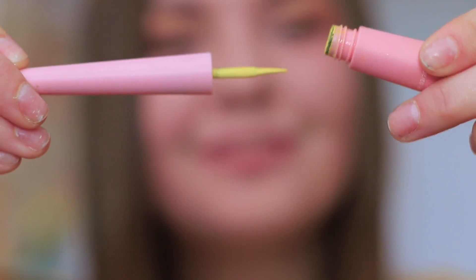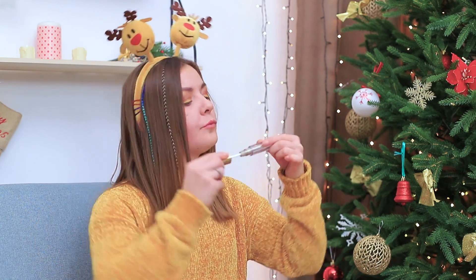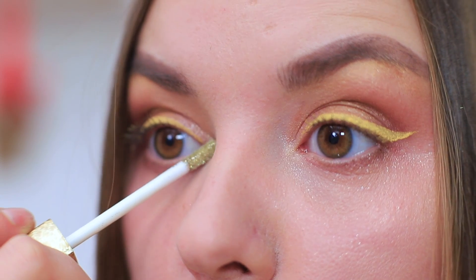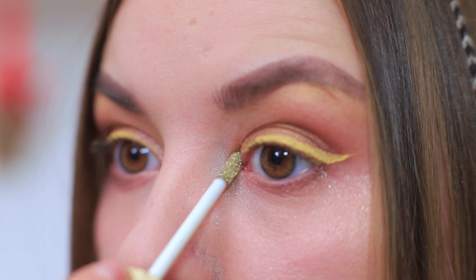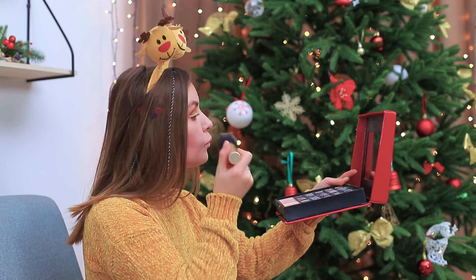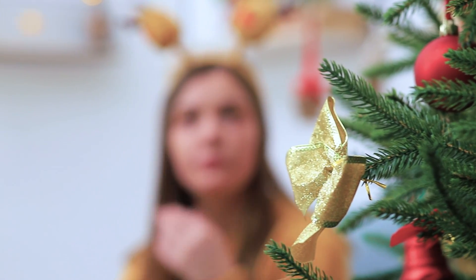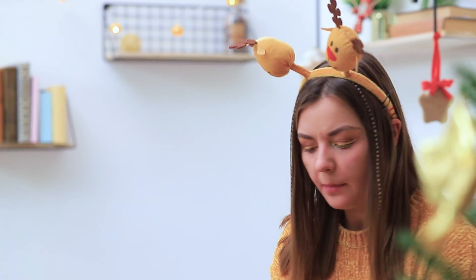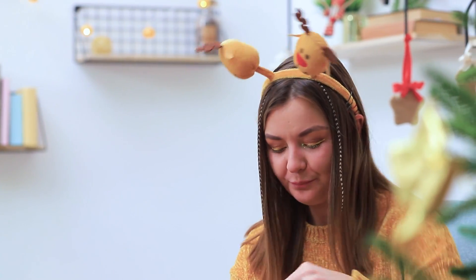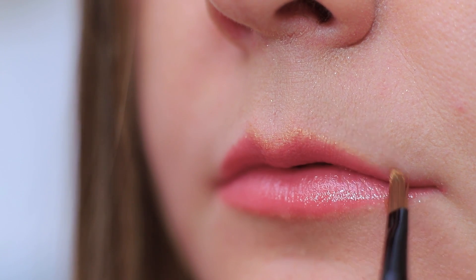Yellow eyeliner? That's a must! And don't forget to define the inner corners of the eyes with liquid makeup glitter. Define the cheekbones with golden blush. Something is missing! Lip gloss, of course! Outline your lips golden. Add some brown.